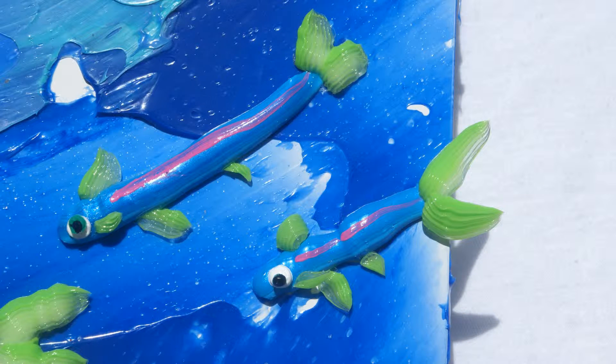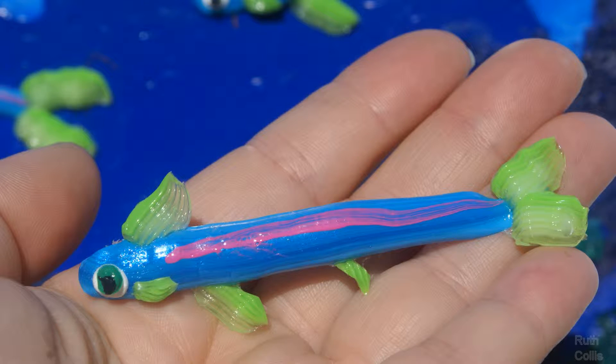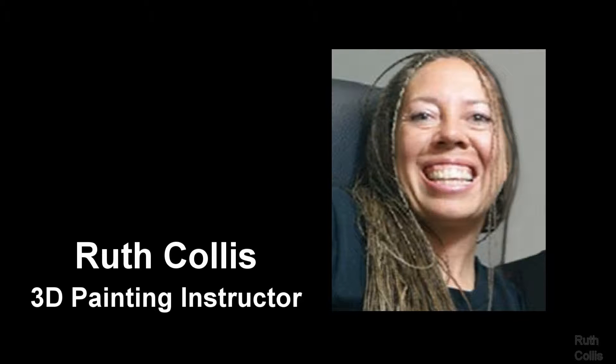This video shows a quick making of 3D minnow fish out of paint using cake decorating tips. I am Ruth Collis, a three-dimensional painting instructor.